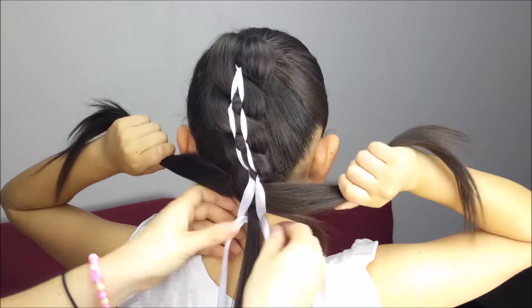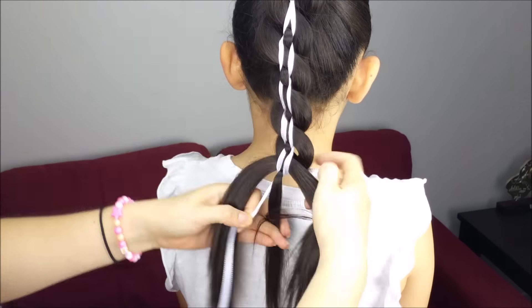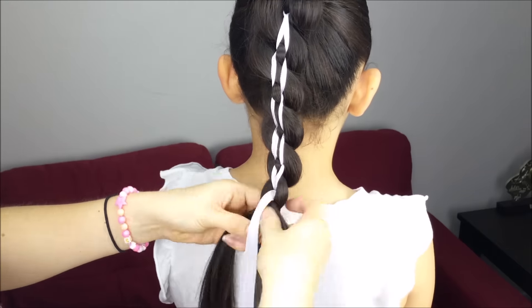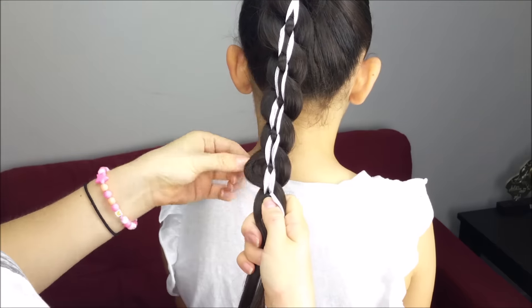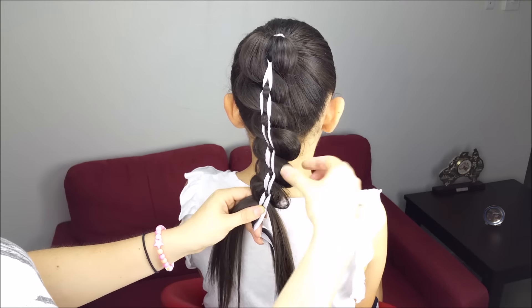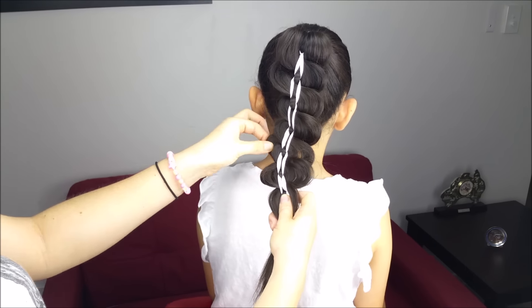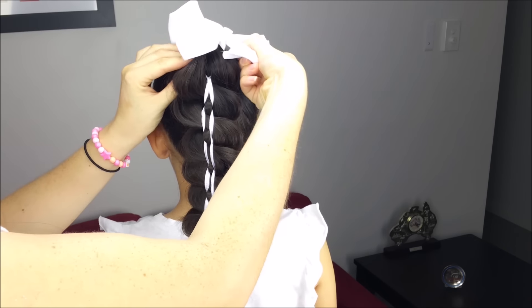Now we're going to keep doing the same thing over and over again until the end of the ponytail. Pull just from the sides of the braid to make it a little bigger. Hold it with an elastic band, and decorate the hairstyle with a clip or bow.